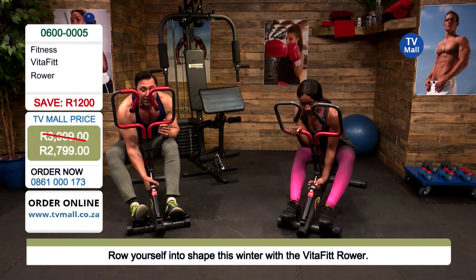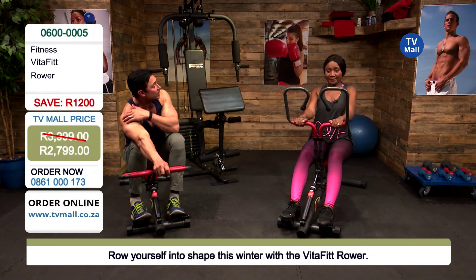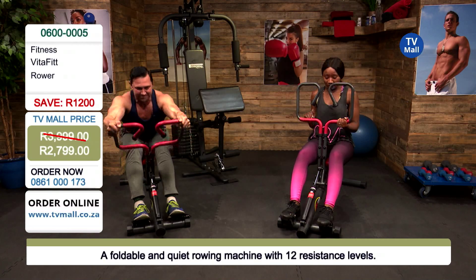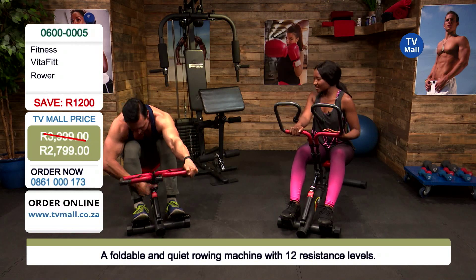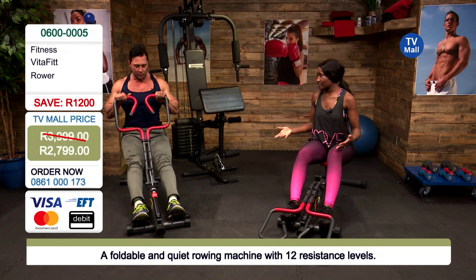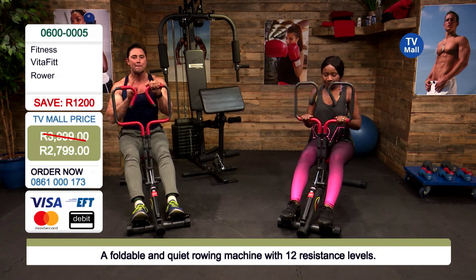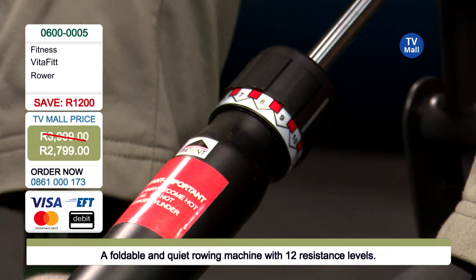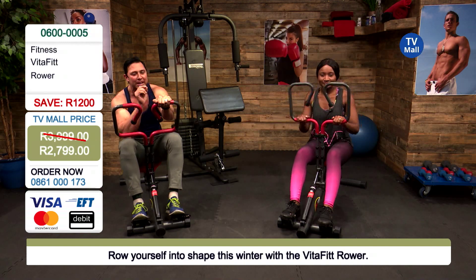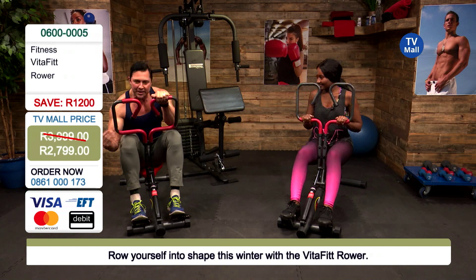It works on a hydraulic system with 12 resistance settings. Let's demonstrate just how powerful it is — on level 12 that resistance is insane, like lifting a really heavy dumbbell. It's perfect for people of different fitness levels: beginner, intermediate, and advanced. With the hydraulic system, whatever you put out, it doubles that resistance back against you — so you're working against your own power output. The faster you pull, the more drag you get, simulating being in the water.